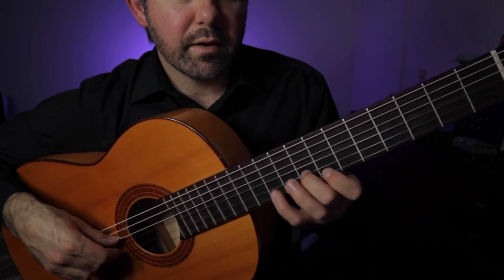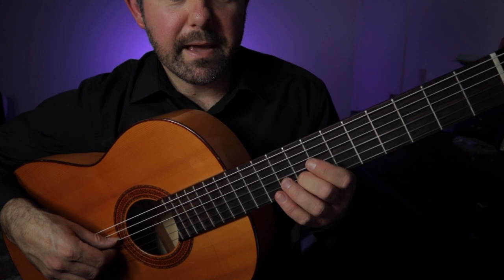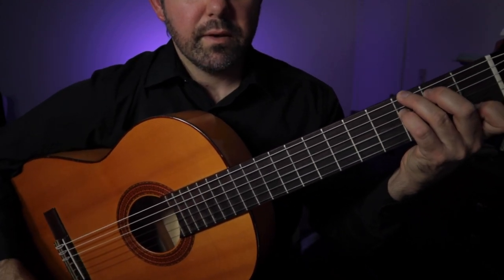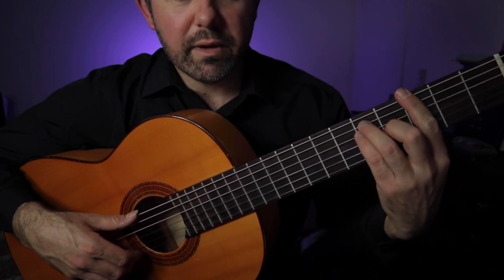And then bars seven and eight: seven, eight, ten. And then we've got G7. And then after that we have a G major.